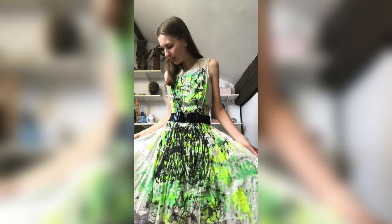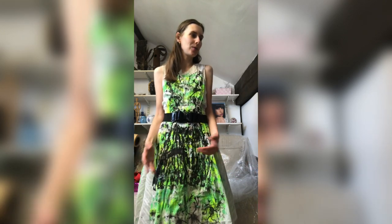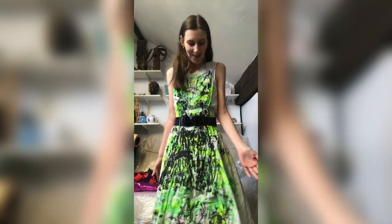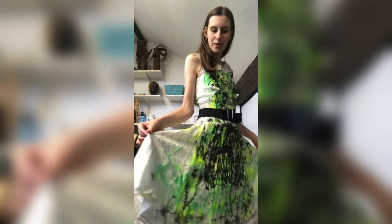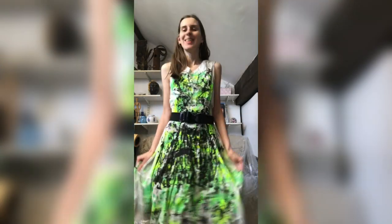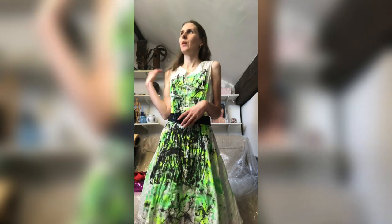I think it's really great when everybody's dresses and projects come out totally different — that's the beauty of it. Everybody has their own unique style and way of doing things, and it gives everyone their own special artistic mark. It looks even better when I pull the sides out because there isn't much color on the sides and it gives a nice contrast.